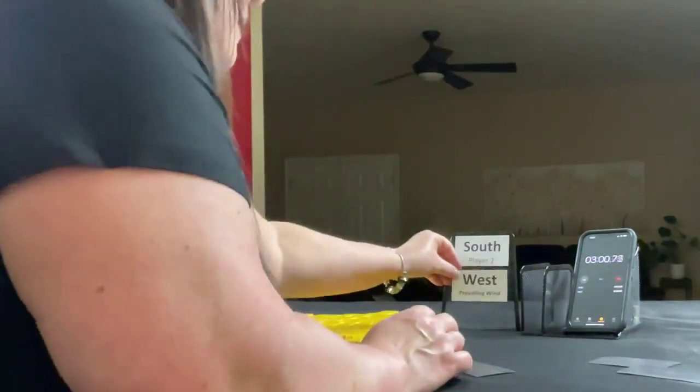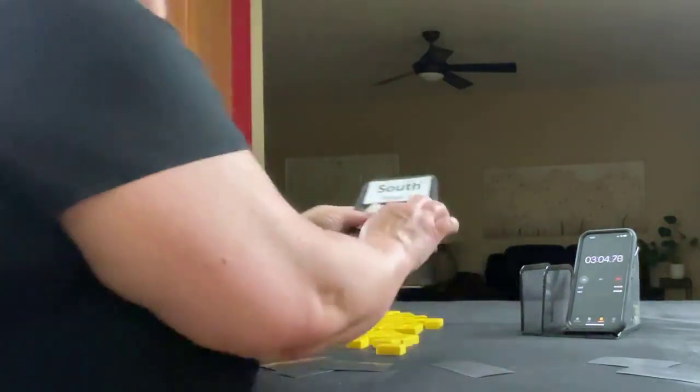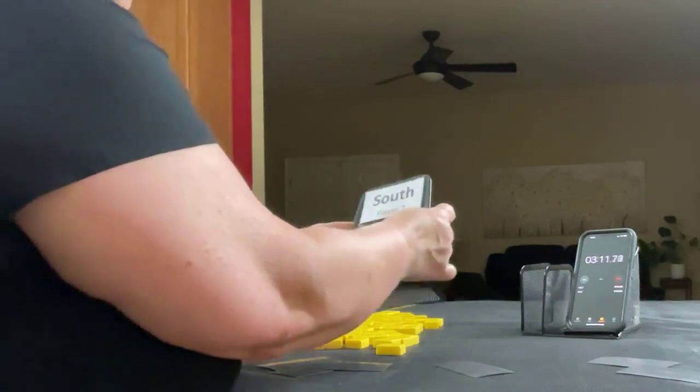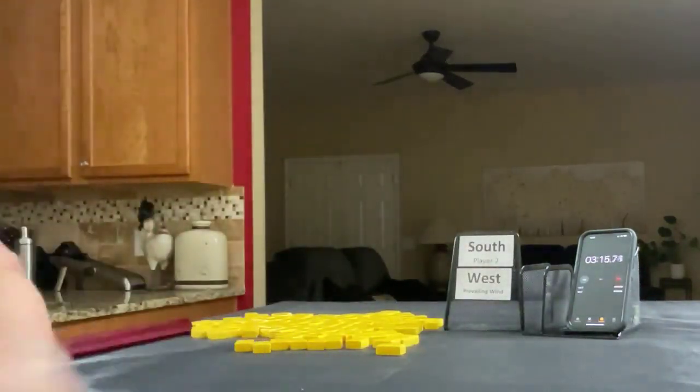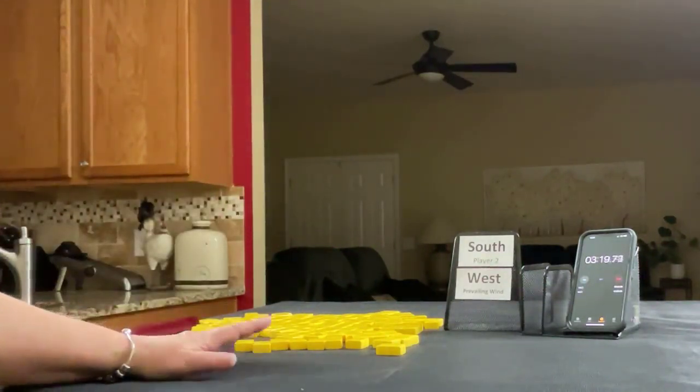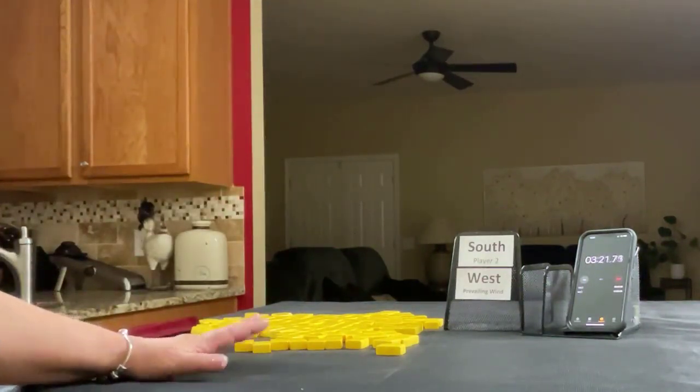Oh, we're South again. West. So we're player two and West is prevailing. We're going to get 13 tiles and create a mock Charleston for this next sprint.